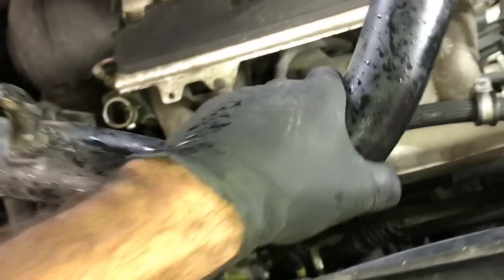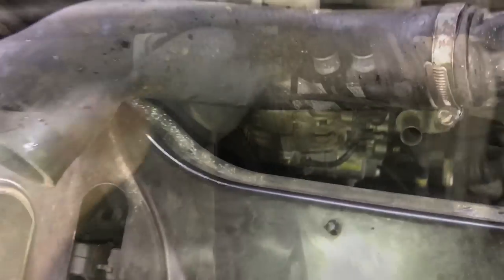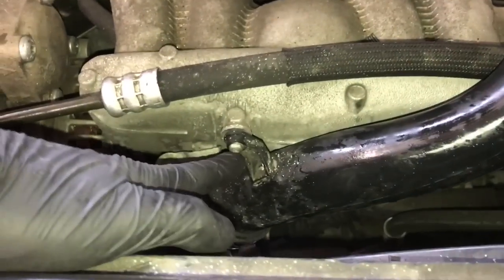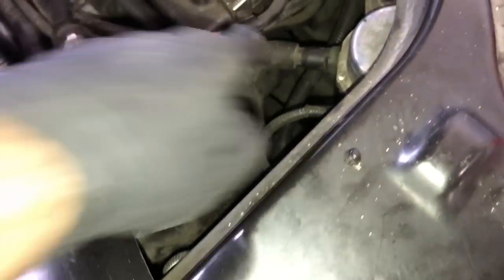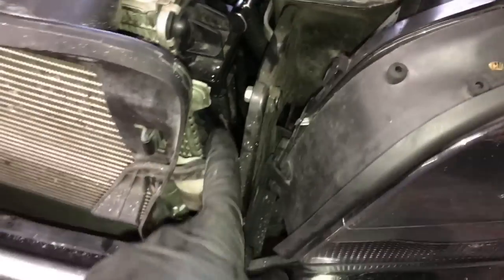Once everything is hooked back up, take the air snorkel pipe and install it over the back of the turbo, then run it down onto the intercooler on the radiator and put the hose clamp on and tighten all the brackets up. Make sure the hose clamp is tight in the back and work your way to the intercooler to make sure everything is tightened up. After that, reinstall the air snorkel — plug it into the bottom of the air box and put the two bolts on the left and right side and secure it.